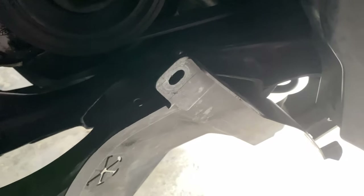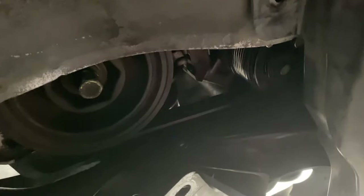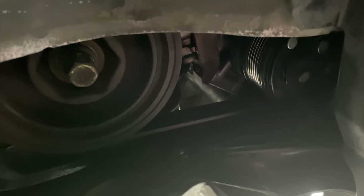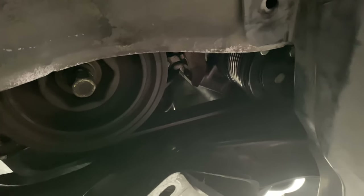I had to remove this dust shield — not remove it completely, but just take it off from these two holes and bend it down underneath to have access. So I'm going to go ahead and turn on the car and then spray this on.